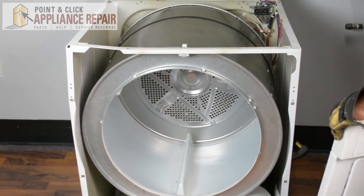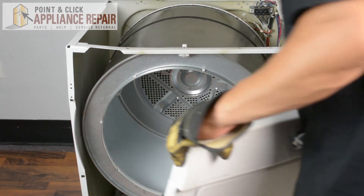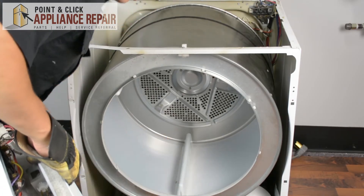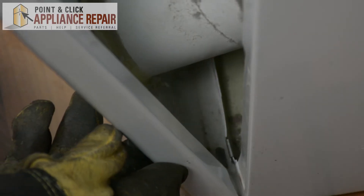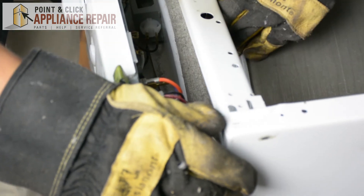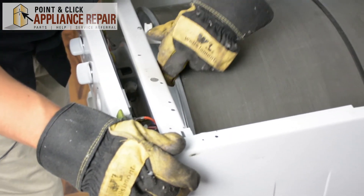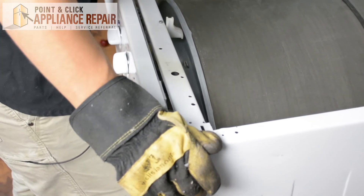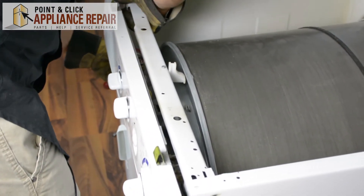Now I'm going to grab our front bulkhead and line up those two tabs on the bottom. Let the bulkhead slide onto those tabs and make sure everything lines up. If you have to, move the drum a little bit — but everything should slide back into place.